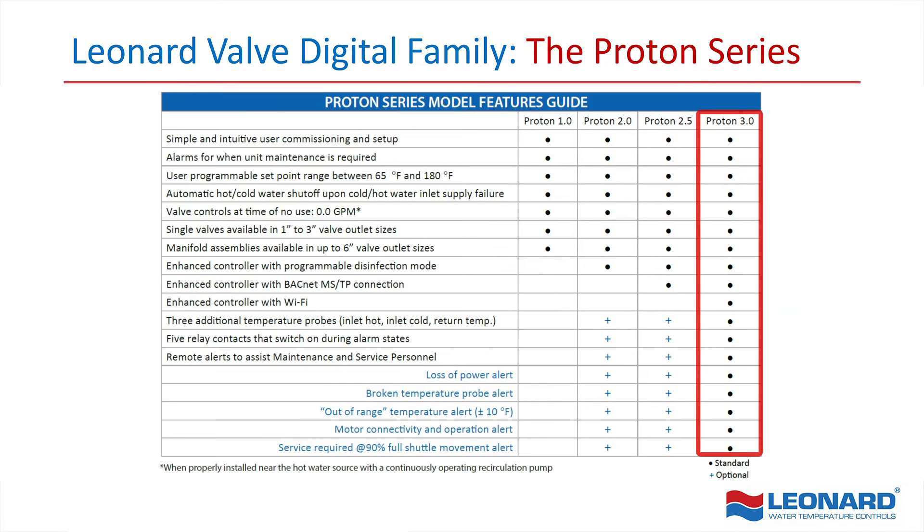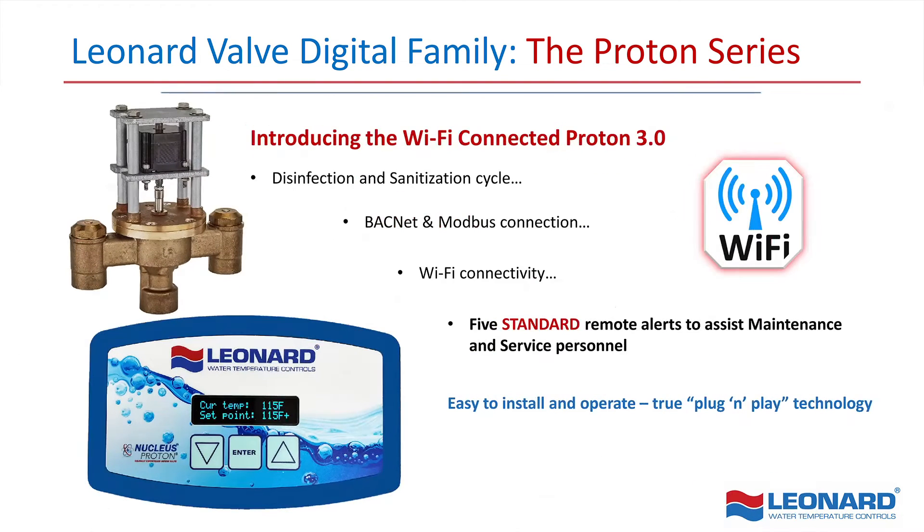The Proton 3.0 comes fully loaded with all the options of the Proton 2.0 and 2.5 as standard features. Plus, WiFi connectivity to communicate with maintenance and service personnel from anywhere, anytime.